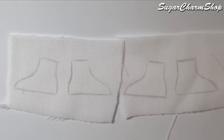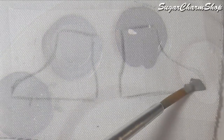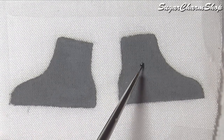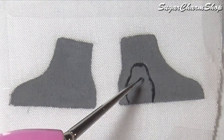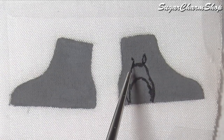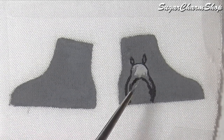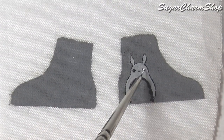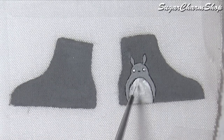You can then trace the side of the shoe onto a piece of fabric. I chose to use white and then painted the details, but you can use any fabric you want. I used acrylic paint mixed with fabric medium, and I also went back over the design on the sweatshirt with the lighter grey.